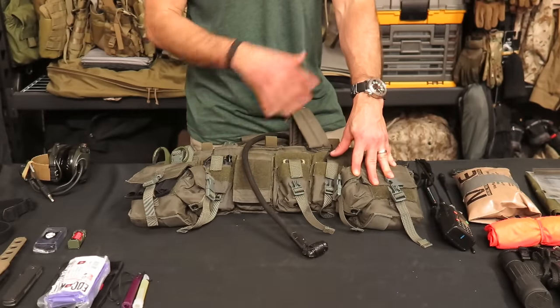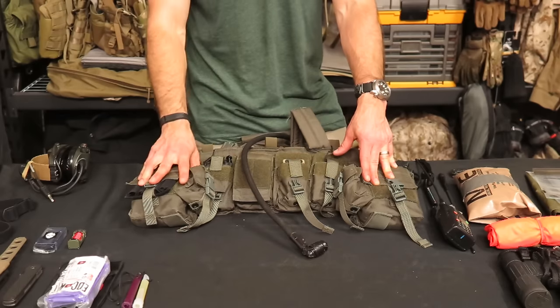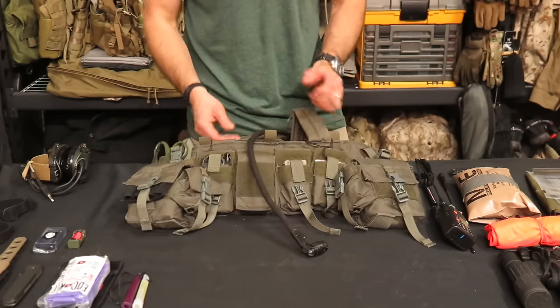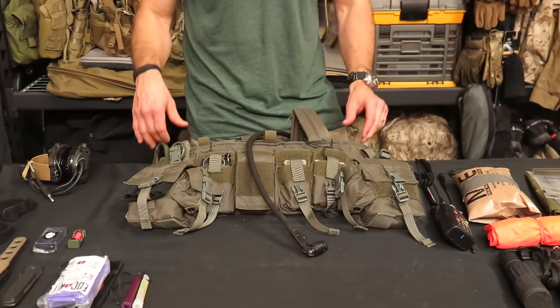First, before I start going over this, I'm going to break it down into first line, second line, and third line. What I wanted to mention is I've talked about the LBT chest rigs and their configurations on Gear Tasting recently.